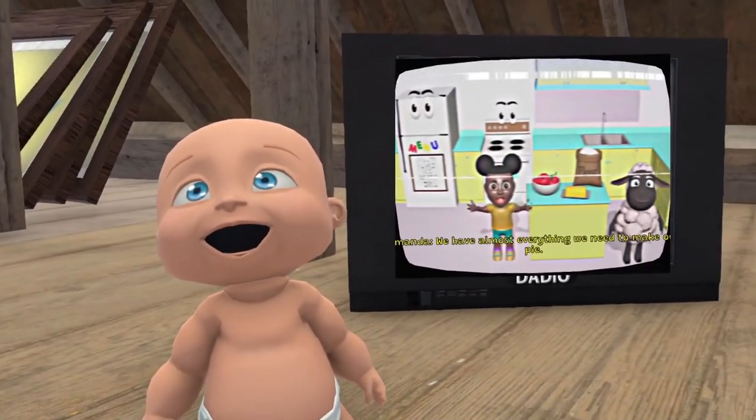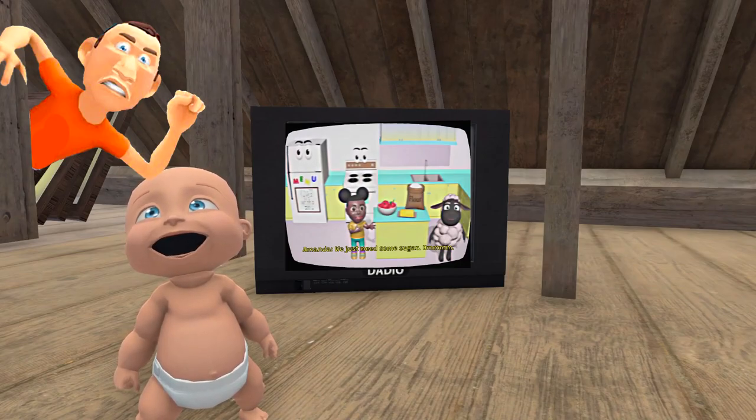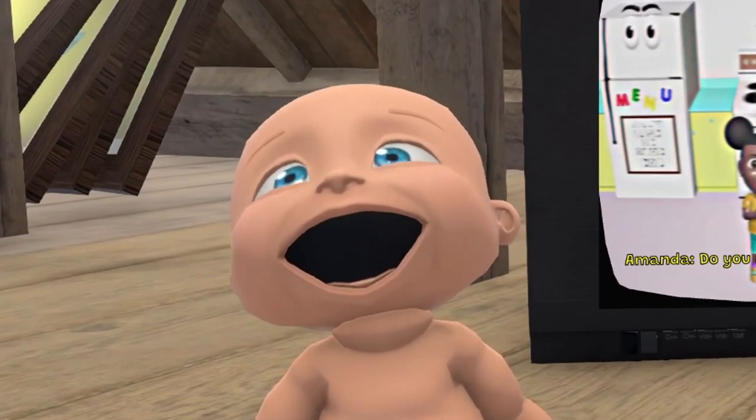Today, I'm going to be playing Amanda the Adventurer whilst home alone. Hopefully, Daddy doesn't catch me up here in the attic. Make sure to subscribe for a free cookie.